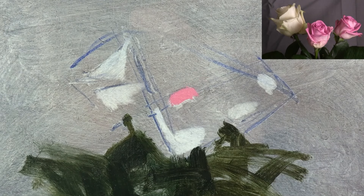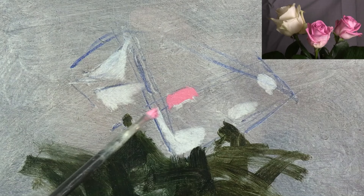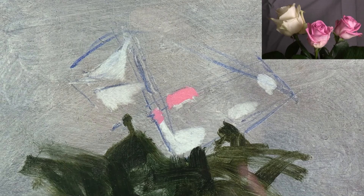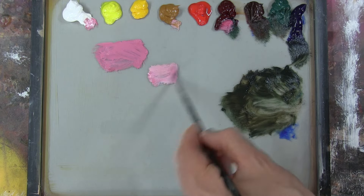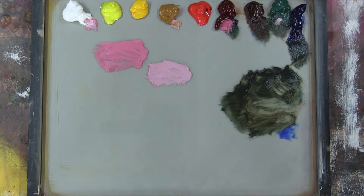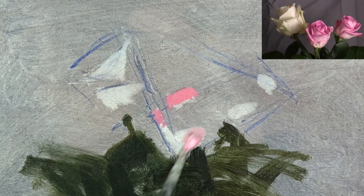Flowers are some of the most colourful subjects we have in nature. The lights on their petals are probably the most intense colours we're ever likely to encounter, and one of only a few places where you might use pure colour straight out of the tube. Here I'm mixing a less intense, more neutral version of pink, made by adding some yellow ochre and Viridian. I'm using this more neutral pink for the light shape at the bottom of the middle rose.